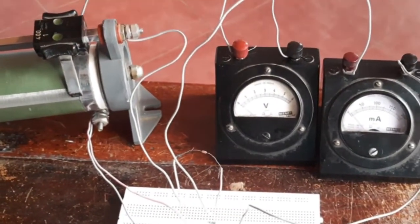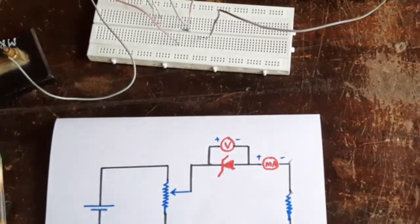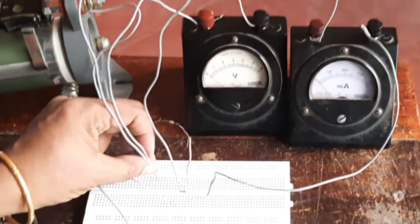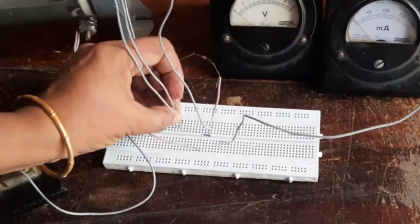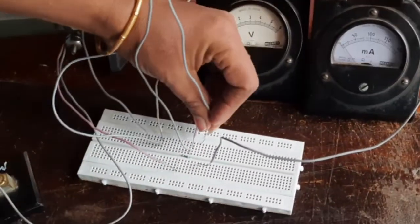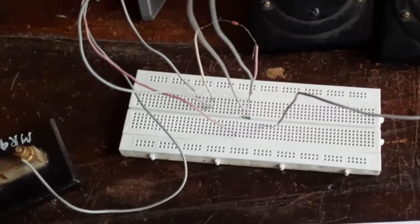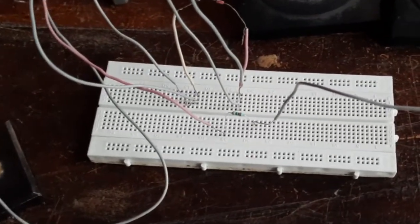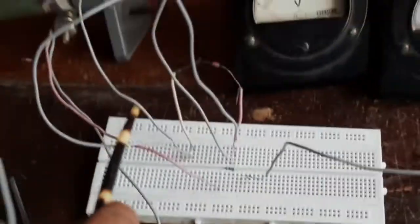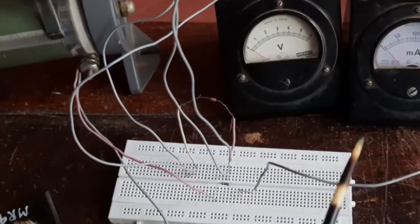Now we will connect the voltmeter across the Zener diode. The positive of the voltmeter goes to one point and the negative of the voltmeter goes to the other point — that is across the same points as the Zener diode. These are the voltmeter wires, and from here starts the ammeter.